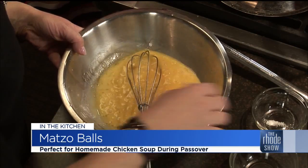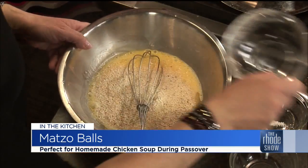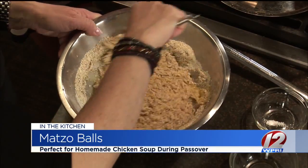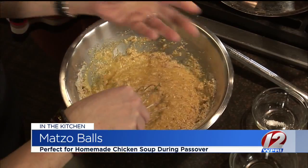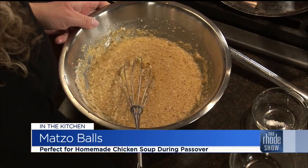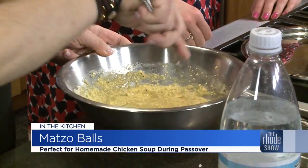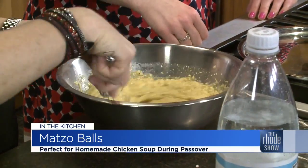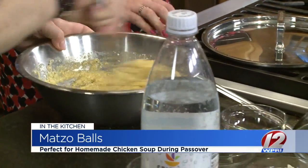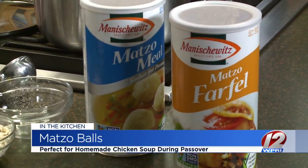Now, why do we eat matzo? We eat matzo because when the Jews escaped, they didn't have time for their bread to rise, so a cracker formed. For the eight days, we eat only unleavened products. And this is matzo meal — just matzo ground up. This is actually matzo farfel, which is matzo just broken up, not as finely ground. A good friend of mine, Mindy, taught me that they put it like soup nuts into their soup — we had never done that in our family, so I brought some to put in after.